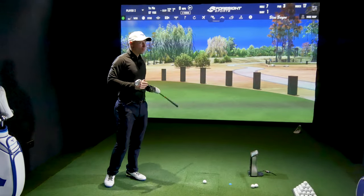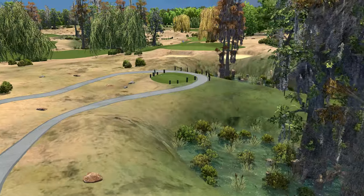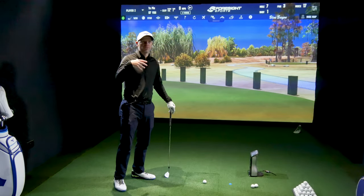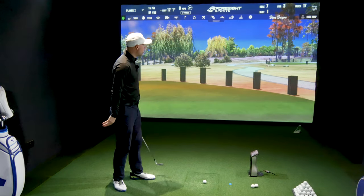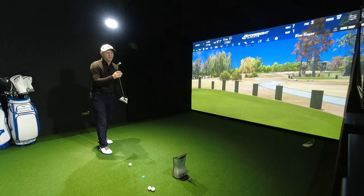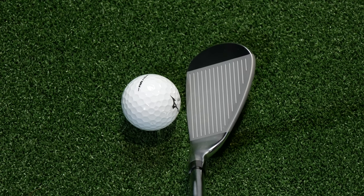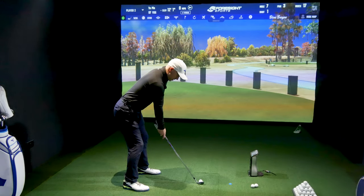We're now on blue tees, hole seven, par three, 97 yards, uphill 12 feet. This will go about a hundred yards give or take with the 56. My 54 normally goes around about 104-105 yards. I've got it in the 56-12, so there's a standard S sole down by the golf ball. This is more of the rounded shape which they're talking about, and that satin is a similar thing I've always been used to seeing.